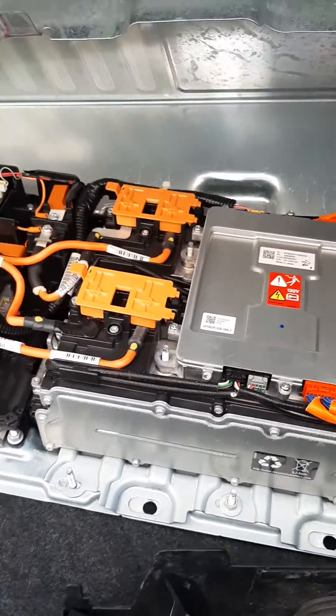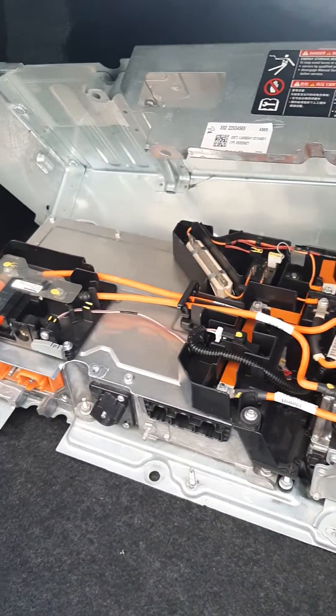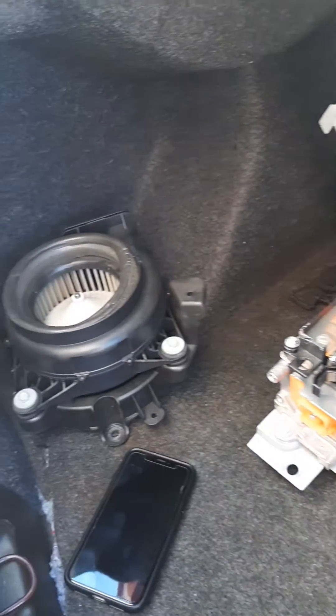What I did was I just replaced the whole battery. I got this whole battery, including the fan, for $200 from the junkyard.